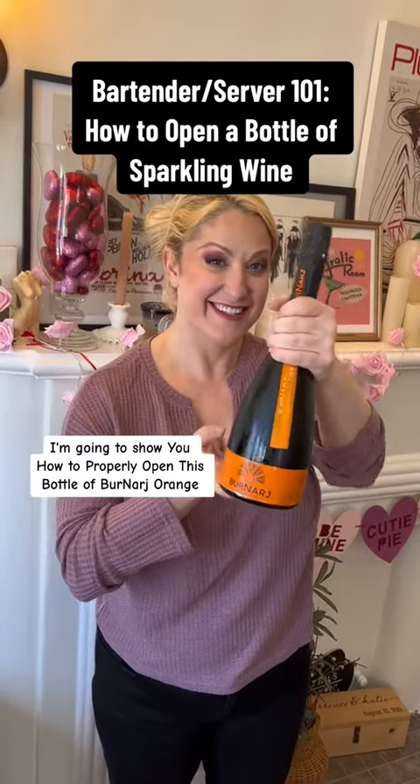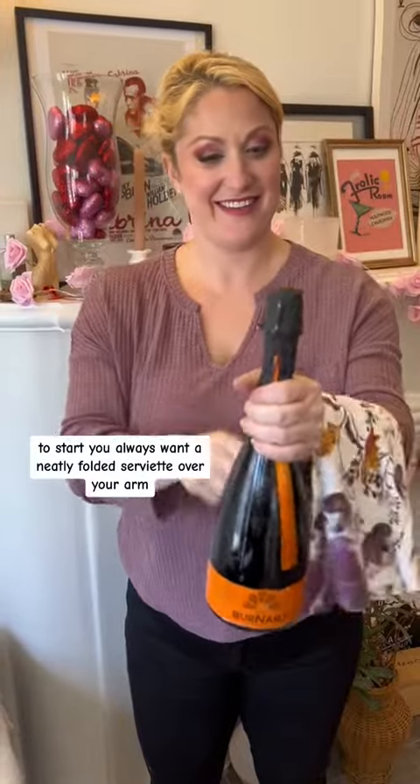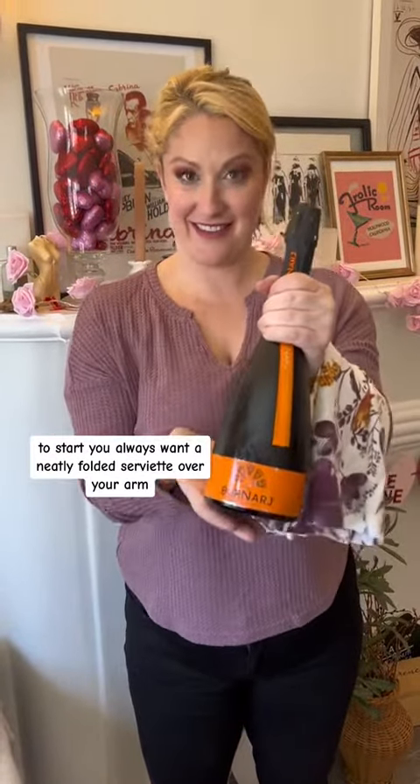On today's Bartender 101 lesson, I'm going to show you how to properly open this bottle of Bernarche Orange Sparkling Wine. To start, you always want a neatly folded serviette over your arm — or a fancy napkin — to help ease the cork open for later.